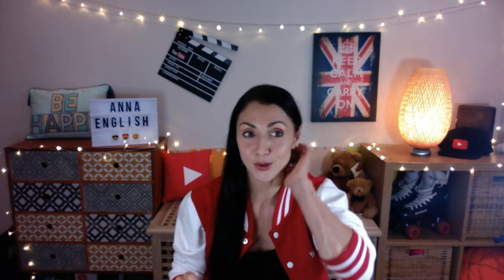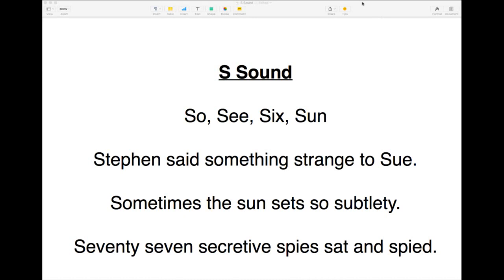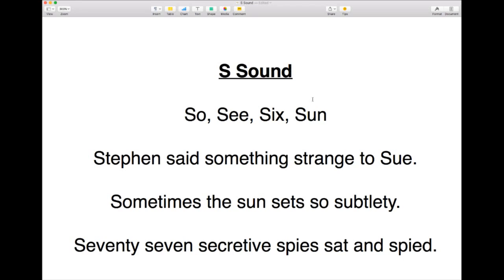Let's practice with our practice sentences. The first word we're going to try is the word "so" — a word that we use often. So, what would you like to do today? We often use "so" at the beginning of a sentence to kind of set things off. You might even say "I feel so-so." If you feel so-so, it means that you don't feel too good and you don't feel too bad — you're just kind of average. It's quite a common term here in the UK.